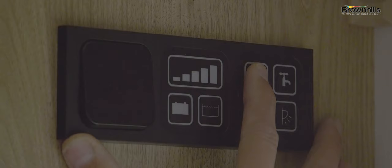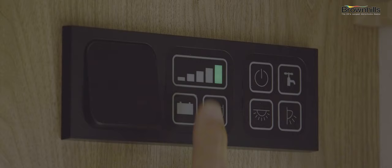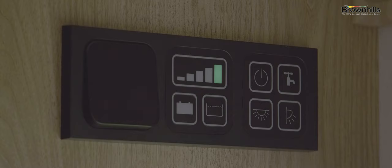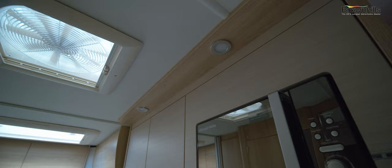Once you're plugged into the mains hookup, you're going to want to switch your control panel on. This button is the master control switch. You can also put your water pump on. It gives you a level of your fresh water tank — in this case it's full. Push this button and it tells you the wastewater tank is empty. You can push the battery marker button to see how much voltage is left — we're all in the green. You've also got additional light switches for main lighting and the awning light.